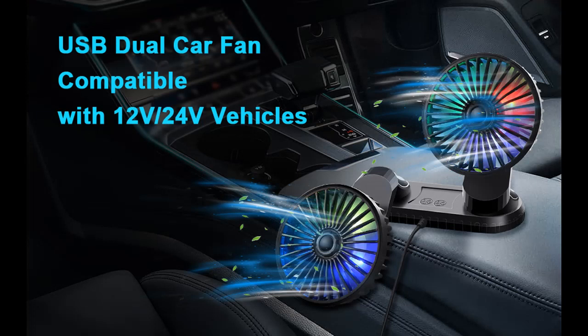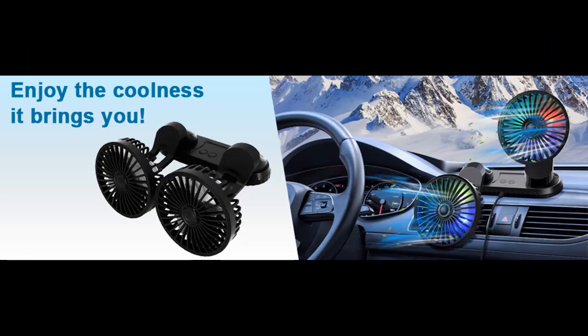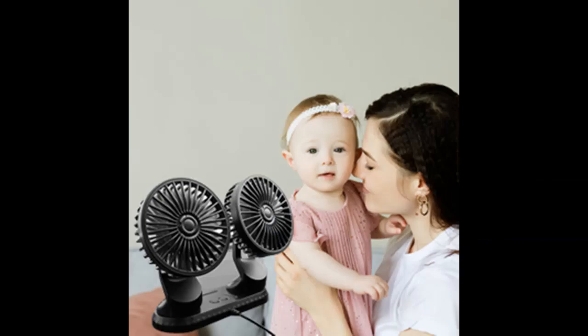Easy to use. The cooling air circulator fan comes with two high-quality stickers to fix the fan on the dashboard or armrest area. With the long-length USB cable, whether it is a car charger, power bank, adapter, or laptop, just plug it in and you can use it.